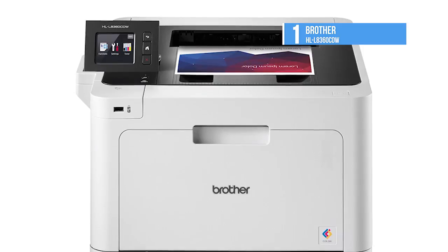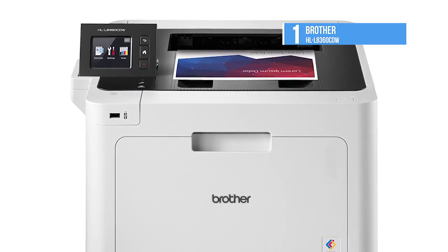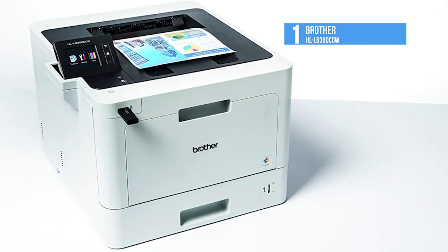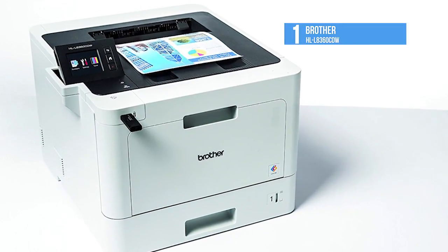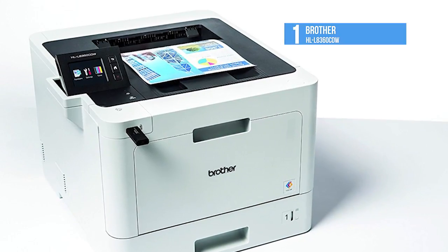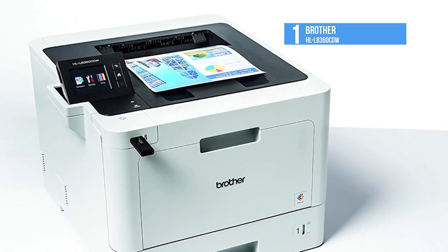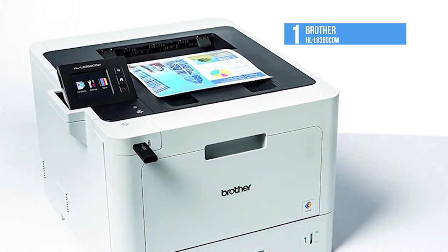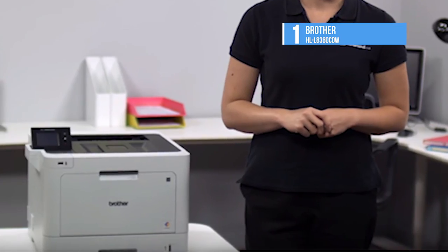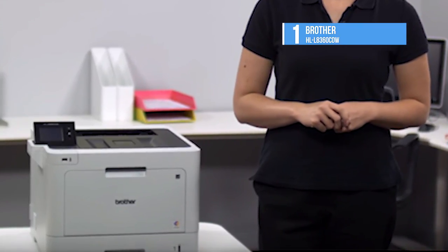The HL-L8360CW supports higher-yield toner cartridges — 6,500 pages for both the black and the three-color cyan, magenta, and yellow cartridges. If you print thousands of pages each month, the HL-L8360CW is the perfect option for you. The good speed and quality, coupled with the security features, makes it a great choice for any office.